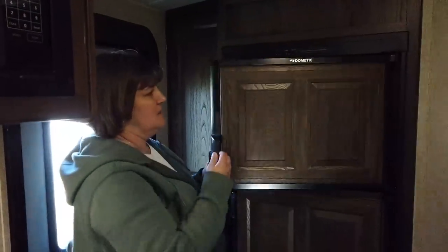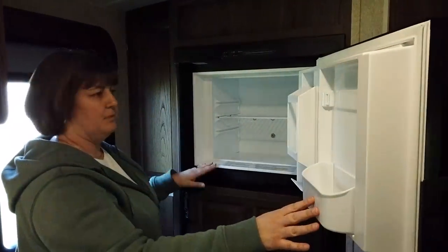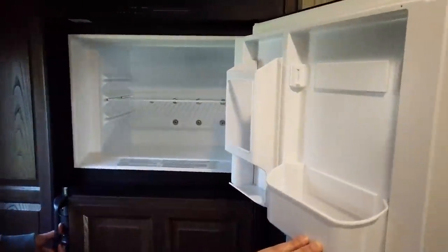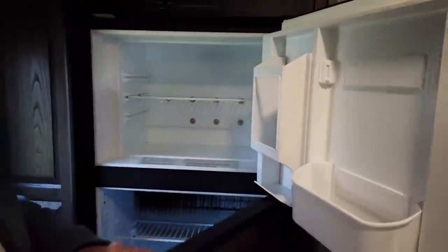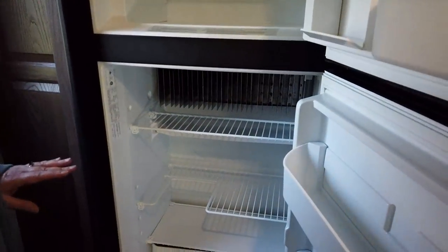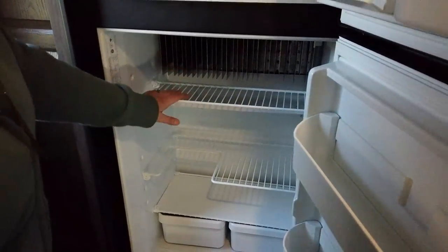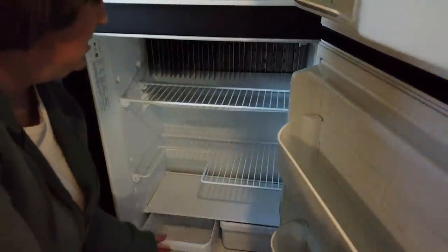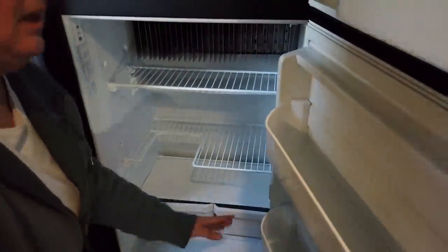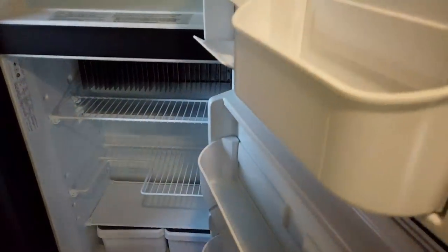Then we come to the refrigerator — it's your typical Dometic refrigerator. This is the freezer compartment, and then you have the refrigerator. It's got multiple racks, a couple of drawers, and plenty of storage space in the door. It also runs on gas or electric.